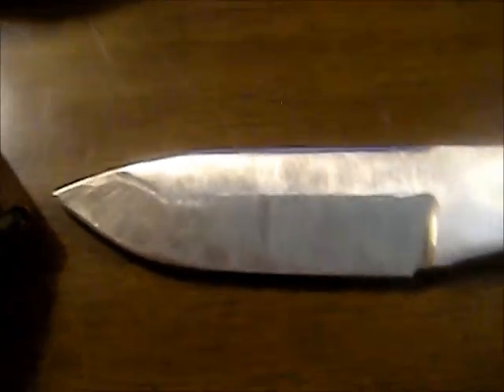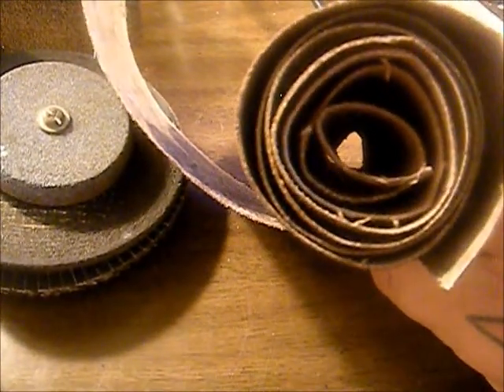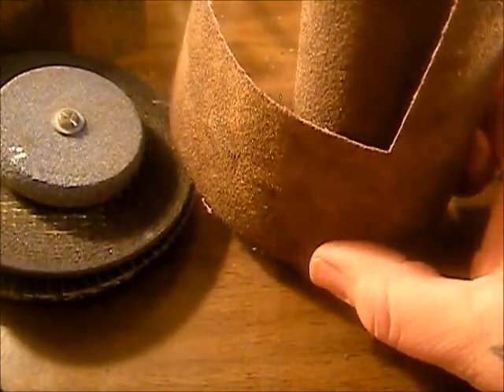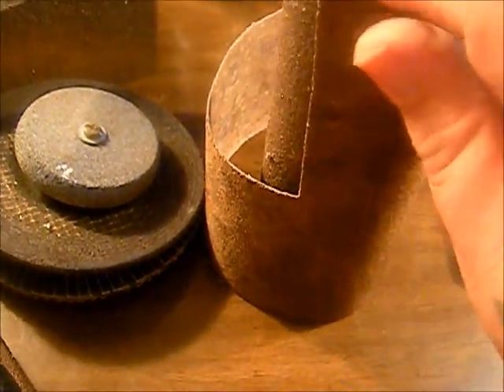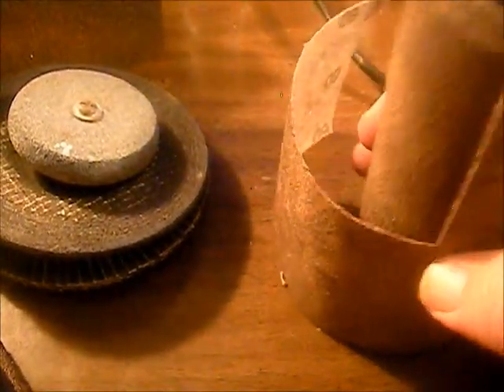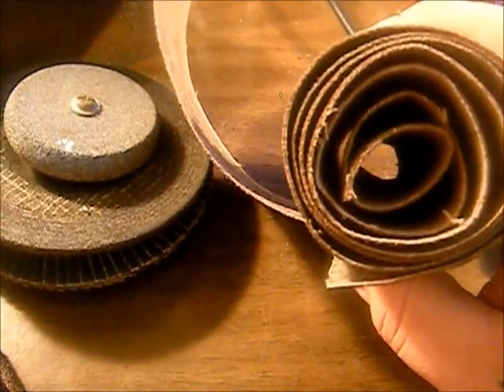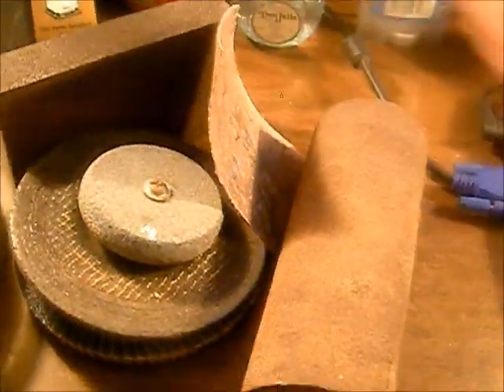Today's video is going to be all about sanding — we're not going to do too much grinding. I just want to show you a couple different kinds of sandpapers we use. We always start off with 60 grit, and we don't buy expensive sandpaper — no ceramic or anything like that, just regular old-fashioned sandpaper. A good way to save money is to buy these huge belts for a big jet sander, probably four to six inches wide.